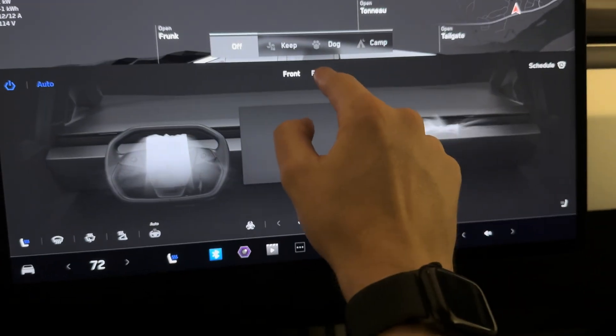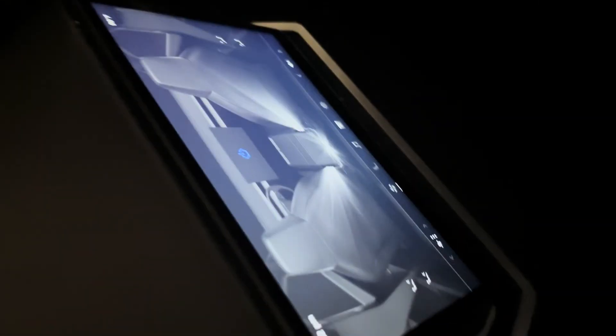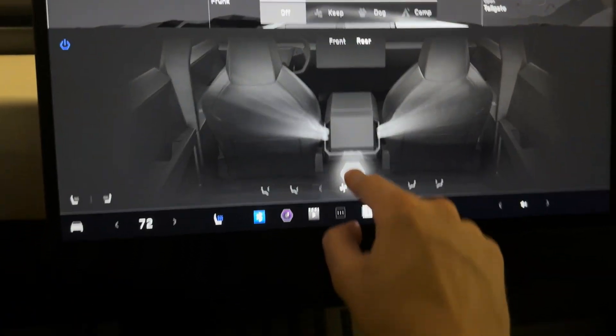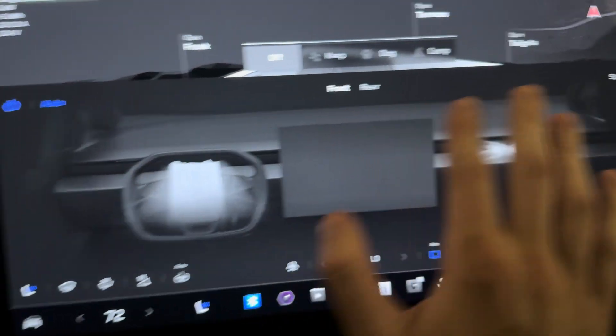From the other controls here, we can go to the rear and move their vents around — they can also control their vents back there on their screen. We've also got a center vent that we can move around, and there are heated seats in the back as well.